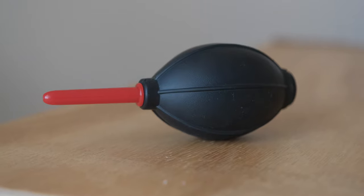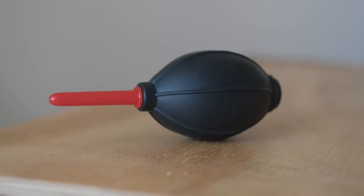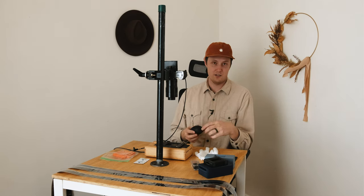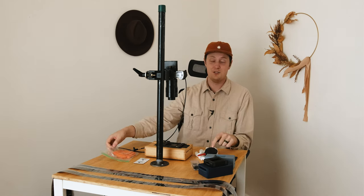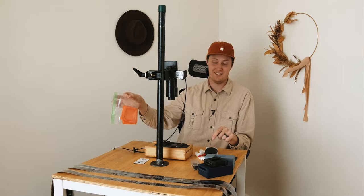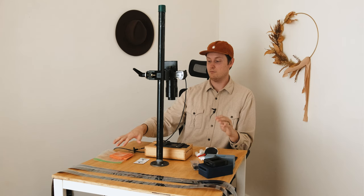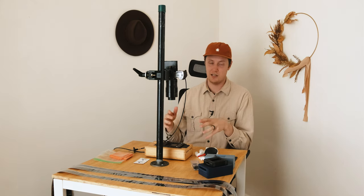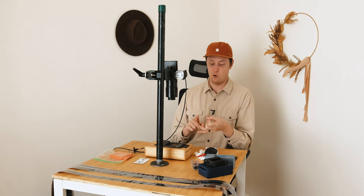A rocket blower is also essential — you can use compressed air as well — to clean dust off your negatives. One of the downsides of camera scanning versus flatbed or other scanning methods is that there are no built-in dust removal tools. An anti-static cloth — I believe this one is from Ilford — is also a great tool that I include in my workflow; it definitely helps with dust control in the camera scanning process.